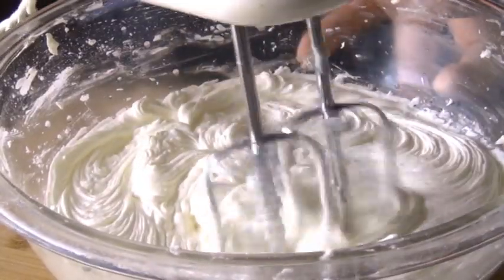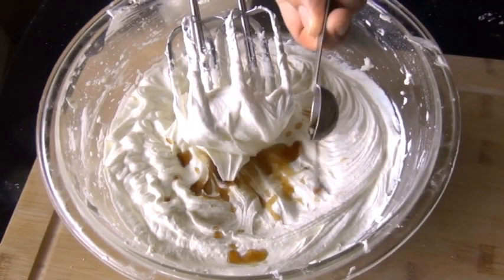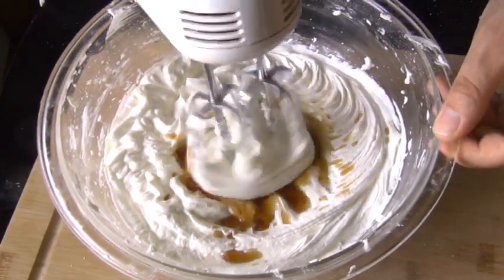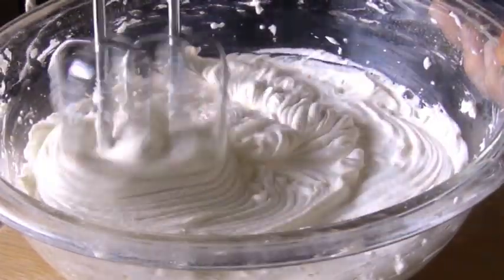Some of you pastry chefs might be screaming at me right now, but hey, you gotta use what works. Finally, I'm going to flavor this with one teaspoon of vanilla extract and a quarter teaspoon of almond extract — that adds a really nice touch. I'm using salted butter today, but if your butter is unsalted, then add in a quarter teaspoon of salt right now.